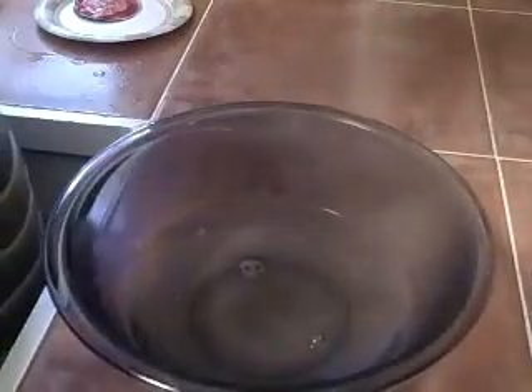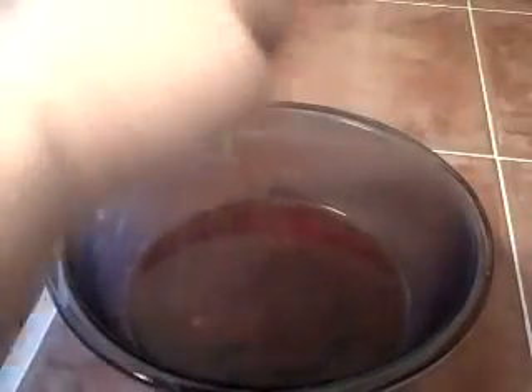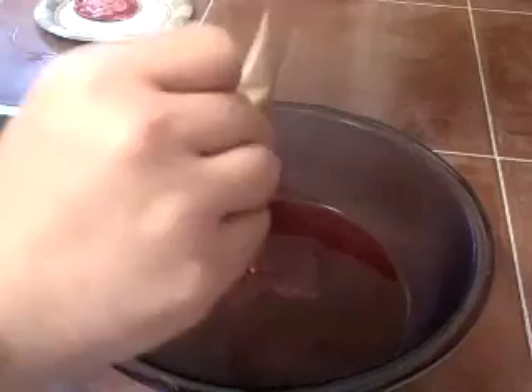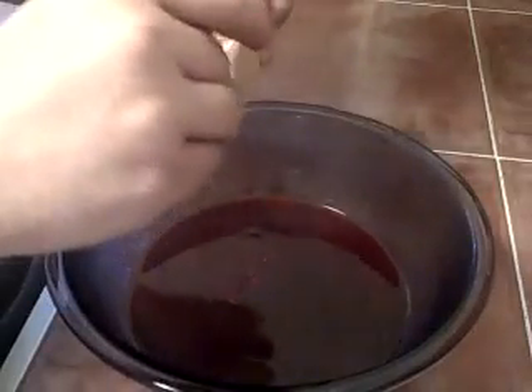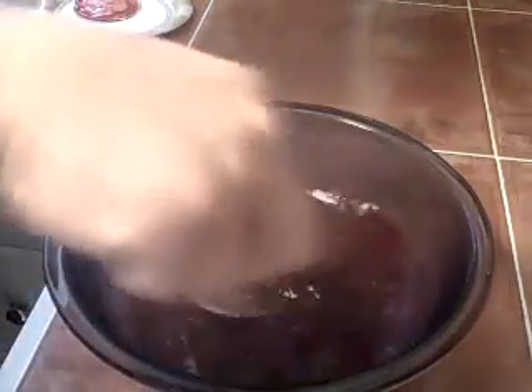We have our two cups of boiling water and we're going to mix it with the gelatin — pour them both in there just like that. Mix it up nice and thoroughly, just like that. Now we're just going to add the other two ingredients.